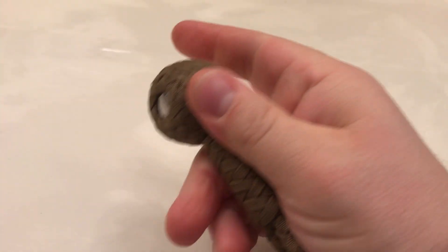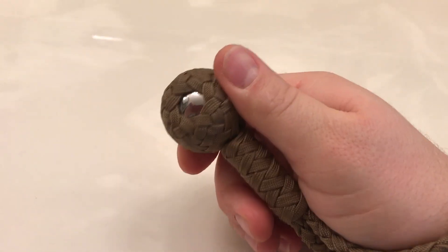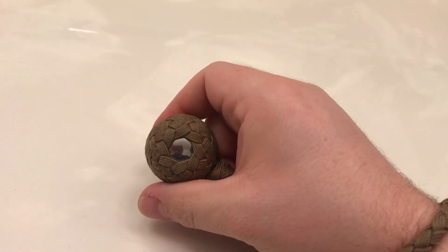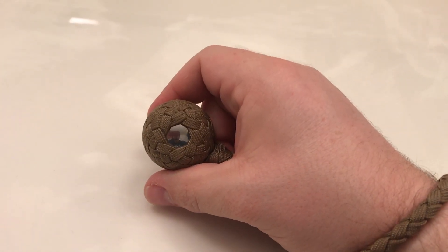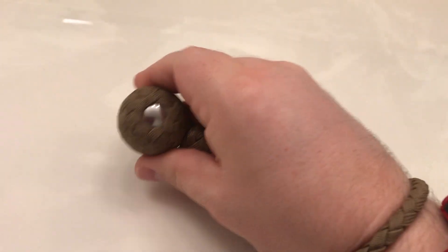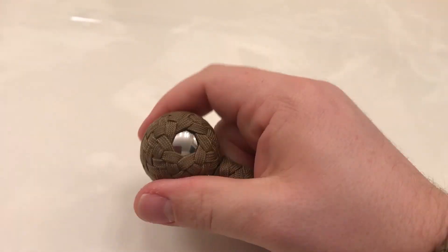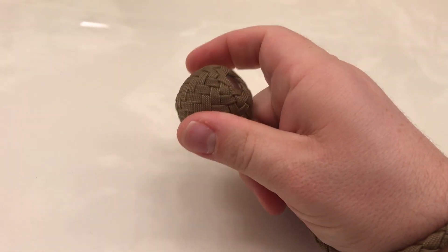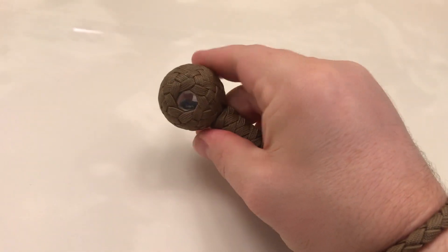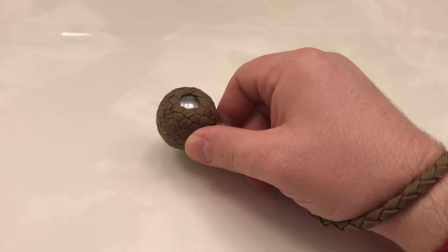I highly recommend these. I'd like to try the inch and a half or even two inch versions — they get exponentially heavier the bigger they get. The two inch ball is a full pound, so these are not toys. You can just tap yourself on the top of the head with this and you feel it. I hope you guys enjoy the rest of your day and I hope this review was helpful — thank you so much and take care.